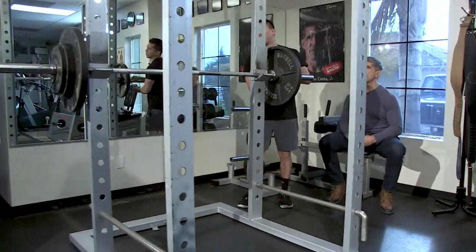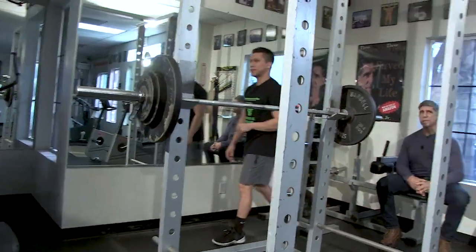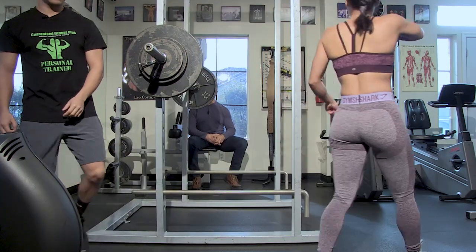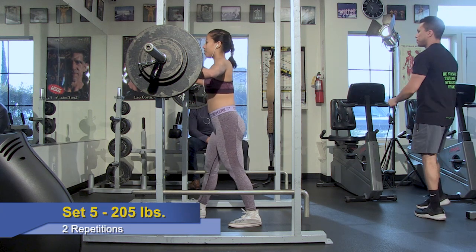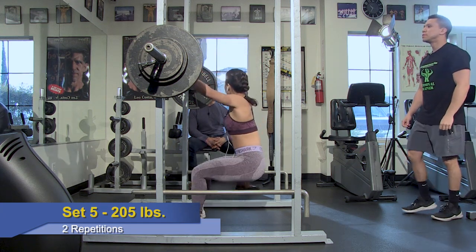The progression now is from three reps to two reps. The main goal is to lift as much weight as possible in the event for one rep.